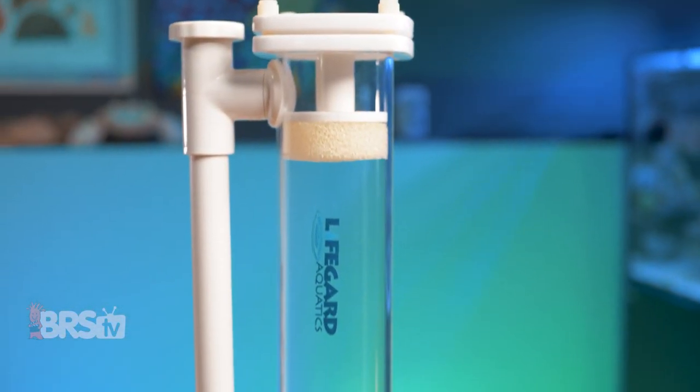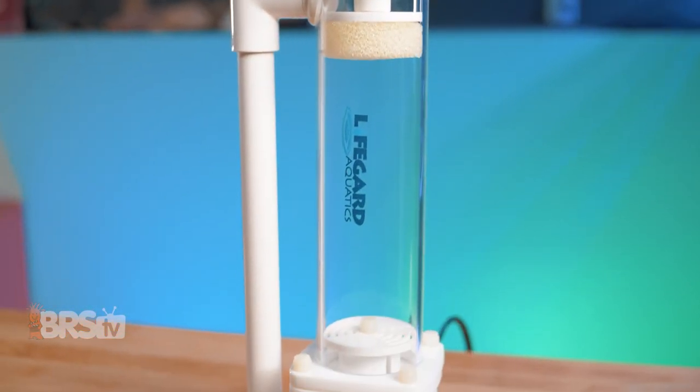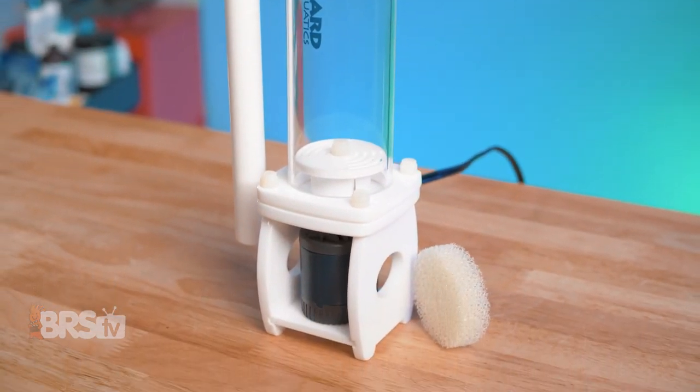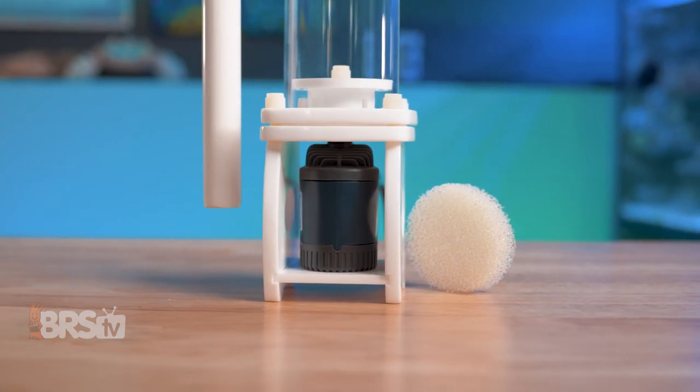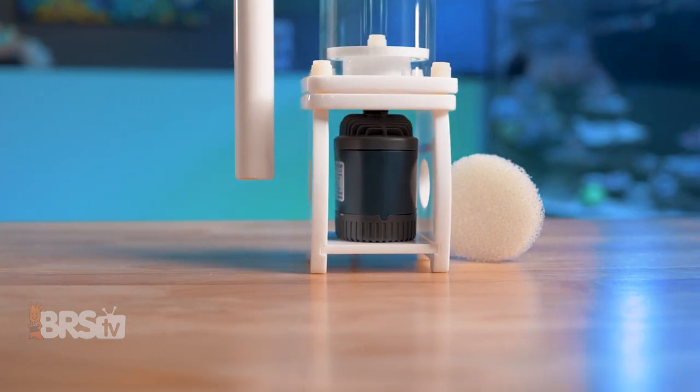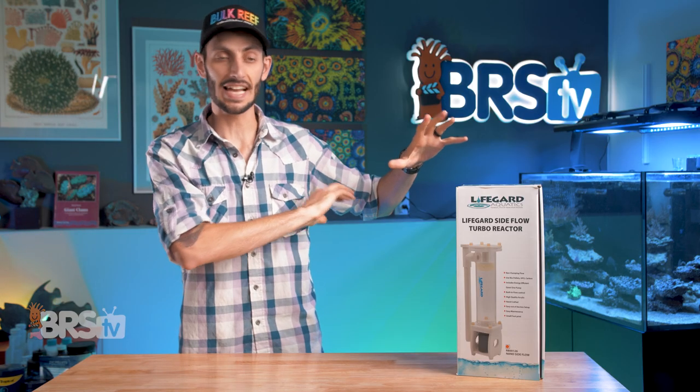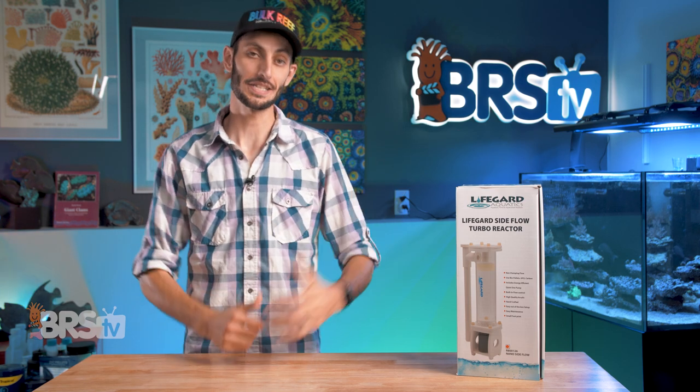Lifeguard's Sideflow Turbo Reactors do a great job of exactly that. You get a well-built acrylic reactor with smooth rounded edges, a built-in valve for flow control, and sponges for sandwiching media like carbon. It's driven by a QuietOne pump that pushes water from the bottom of the reactor to the top, which is capable of tumbling GFO or bio pellets. So without further ado, let's get this one out of the box and take a closer look at these internal media reactors.